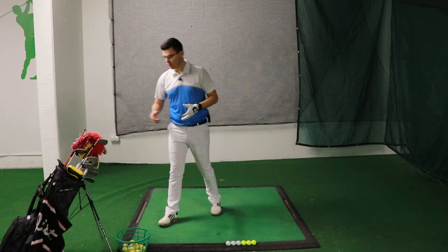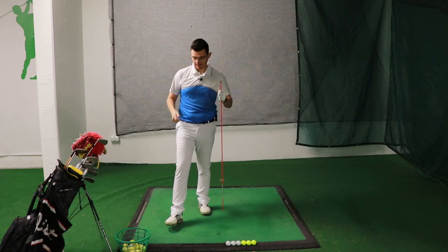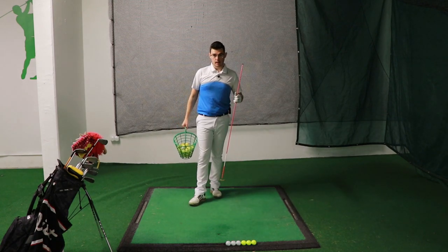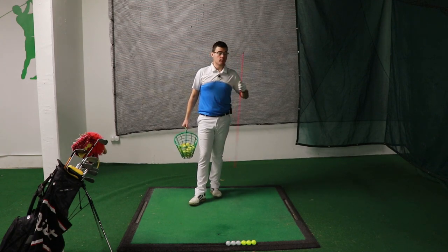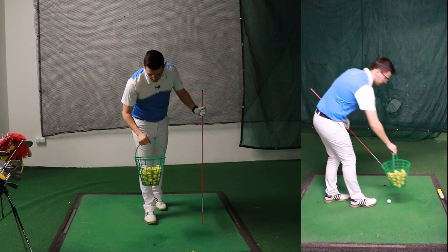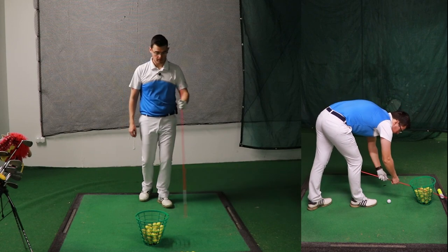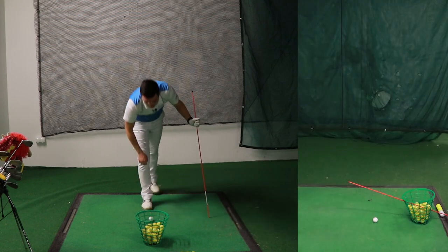Now I'm going to show you a drill for which you will require an alignment stick and half a basket with golf balls. You can do this drill even in your house without using a club because it's going to give you instant feedback as well. If you have a place like mine you can hit shots too. I want you to place the basket right in front of where you put the golf ball — if you take a golf ball it will stay right behind the basket.